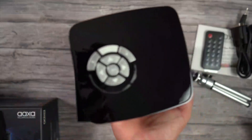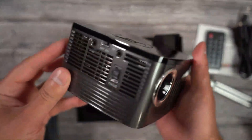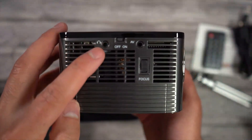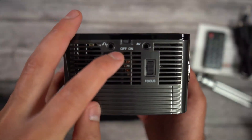Looking around at the P7 projector now — once again, this is a very compact projector, especially for the power and performance it's able to provide. On the right you have a headphone jack, an on and off button, an AV port, and a focus dial.